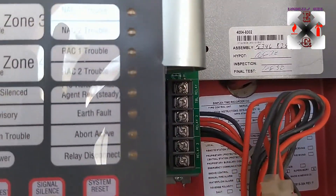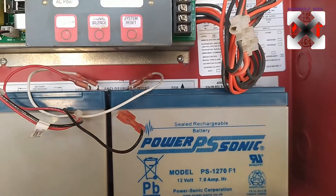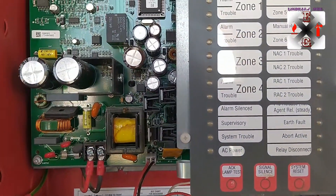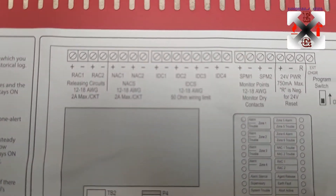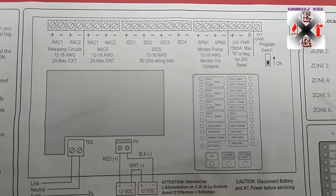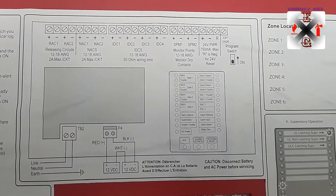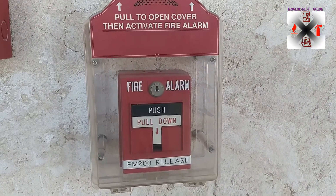We're going to talk about how this system suppresses fire, and this is the setup overview. When you look at the drawing, we have the releasing circuits, the NAC circuits, the ICTC, the zones, the inputs, and the output devices.